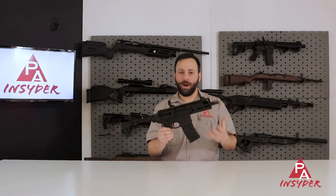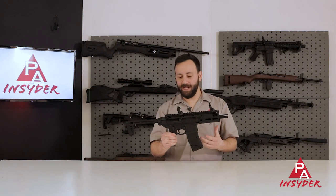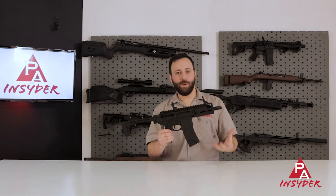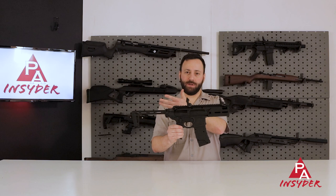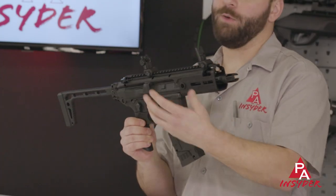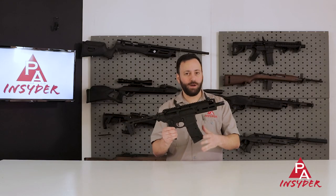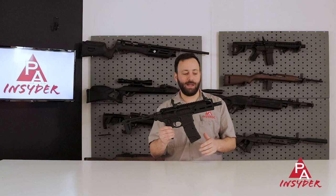The Rattler is a replica of SIG's real steel Rattler and this is an SBR by nature. Obviously in the air gun world we don't have SBRs, so this is just your run-of-the-mill BB gun. The cool thing here is that you have semi-auto and three-round burst fire capability, which is neat. Three-round burst is plenty fun, trust me.